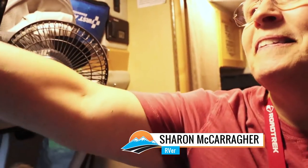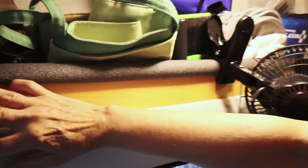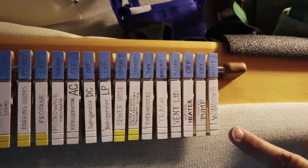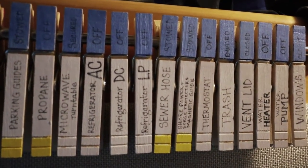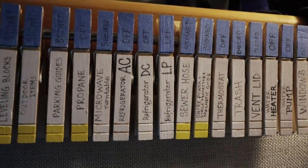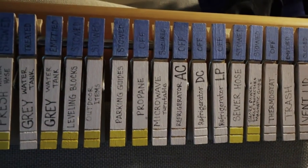Just like in an airplane, there are so many things to check before you take off in an RV. Sharon, could you explain your system to us?